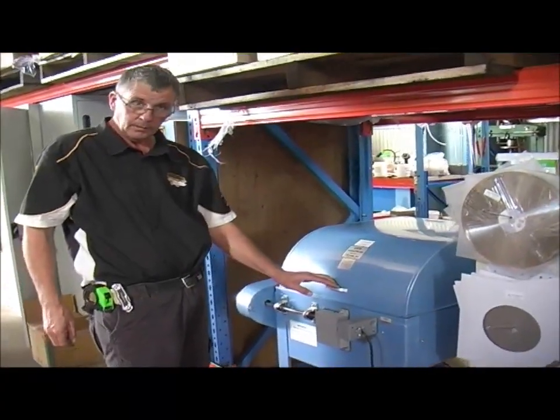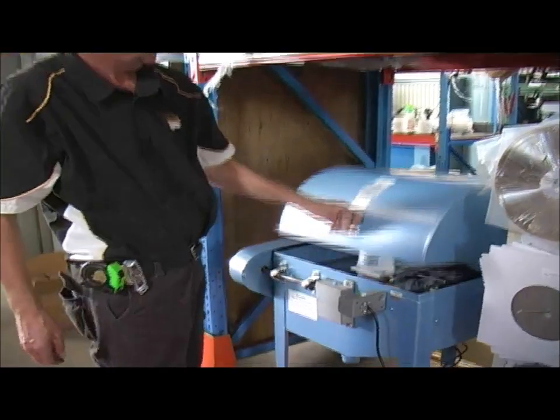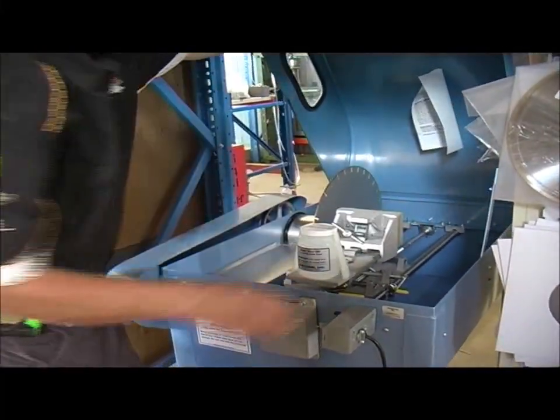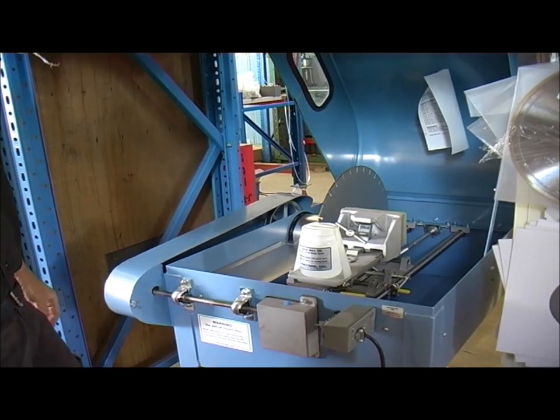Now we'll have a look at the LSAT Lawton Power Feed Saw — one of their more popular saws. Affordable price and a good cutting ability.